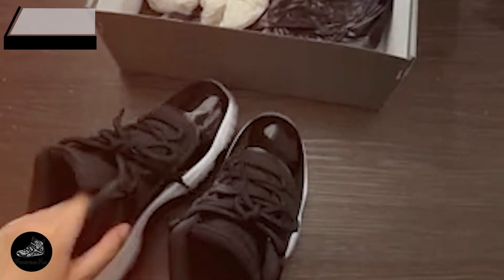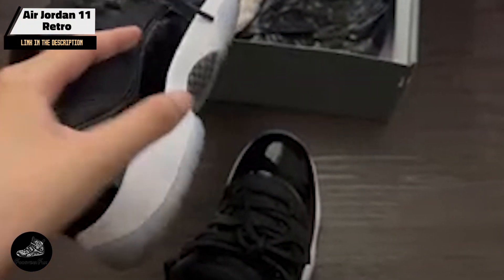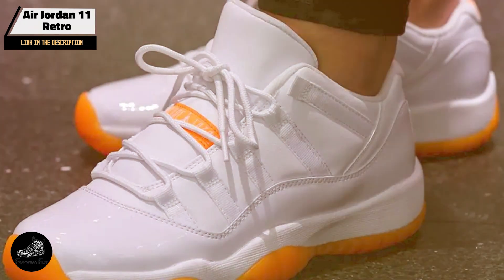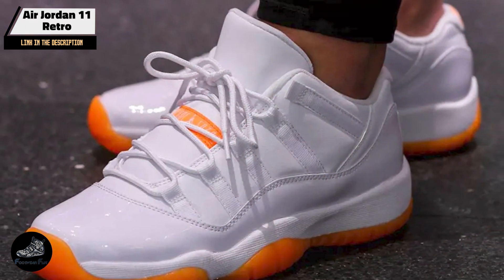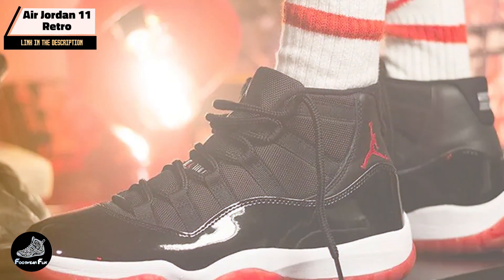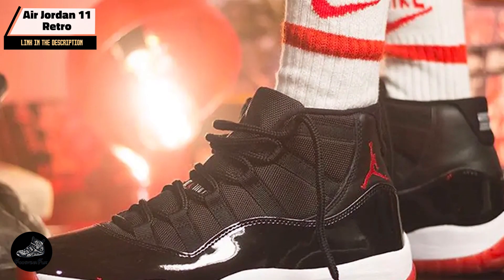And finally, at number five, we have the Air Jordan 11 Retro. Originally released in 1995, it is celebrated for its sleek design and groundbreaking technology. Known for its patent leather and mesh construction, this retro addition continues to impress with its blend of style and performance.